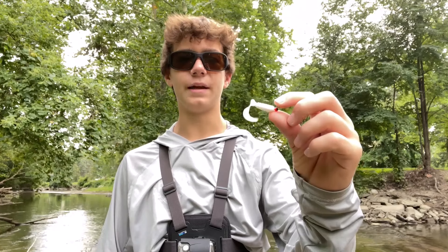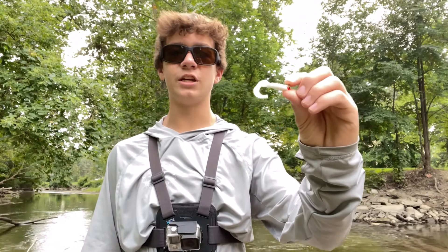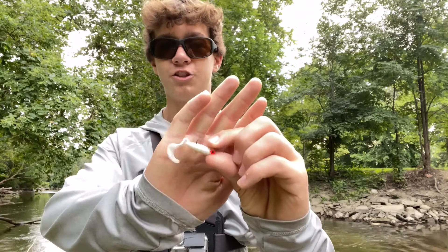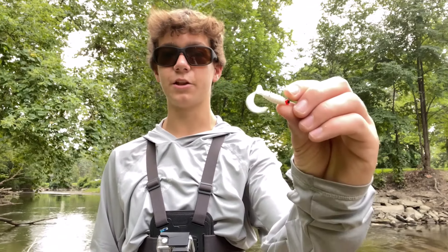Now that we've fished with this lure for a while and caught a bunch of fish on it, let's talk about it. This lure is called a curly tail grub - a super versatile lure you can fish in just about any conditions, any body of water. I've even fished these in saltwater and it worked pretty good. You can rig these in a bunch of different ways, but my favorite way is just to put it on a jig head and slowly drag it along the bottom. Anyways, that wraps up today's video - I had a ton of fun catching a bunch of fish including my new personal best smallmouth. See you all in the next video!